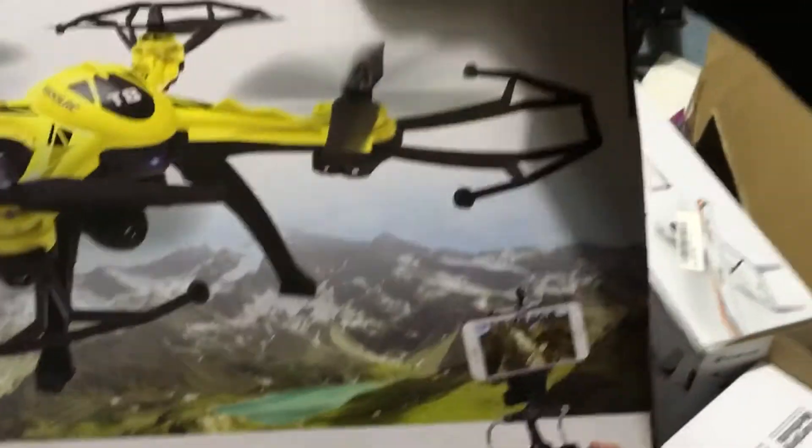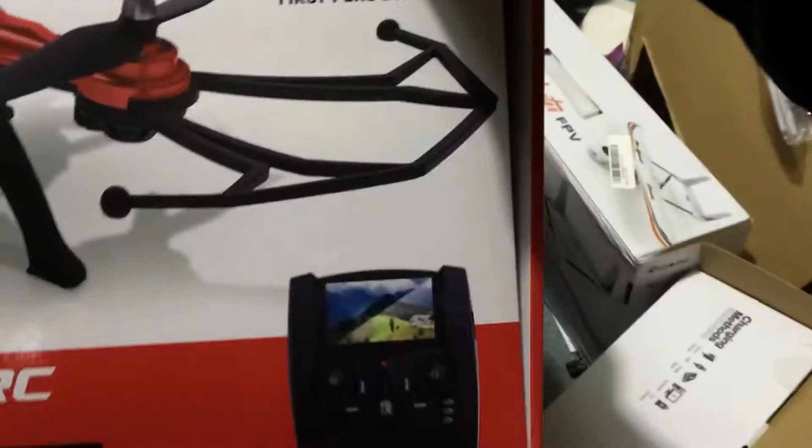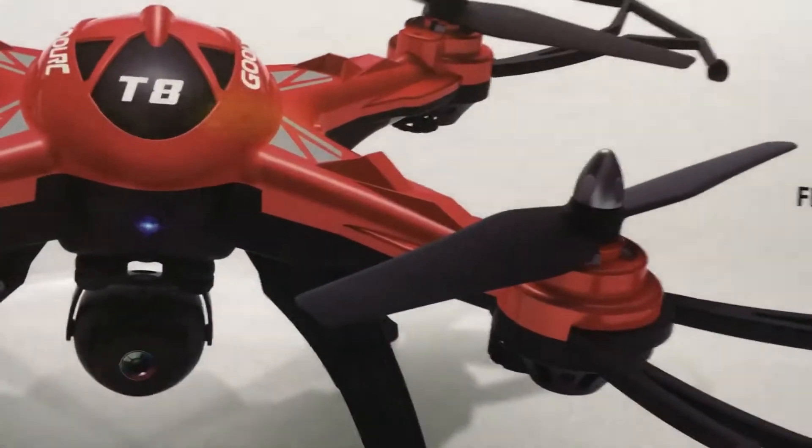I'm going to give you a look at the box here. This box shows the Wi-Fi model, which we don't have, in yellow, and this one shows the 5.8 gigahertz model, which we don't have, but essentially it is this one with an HD camera.